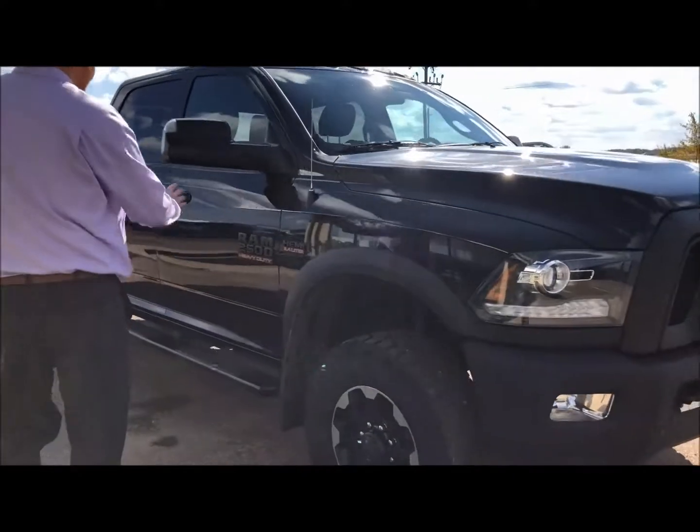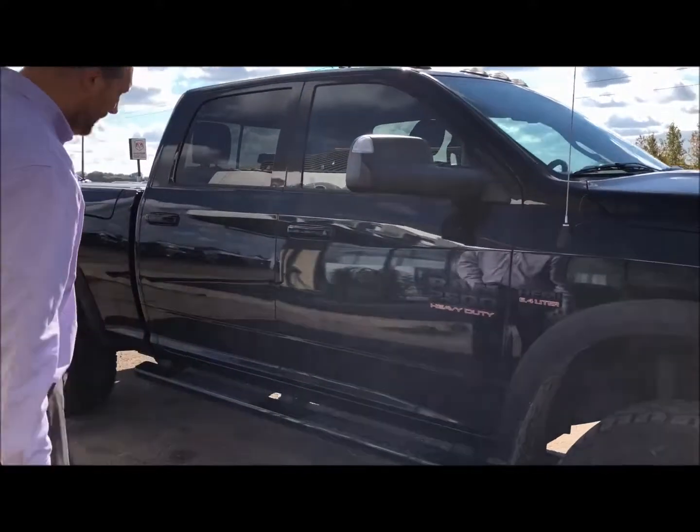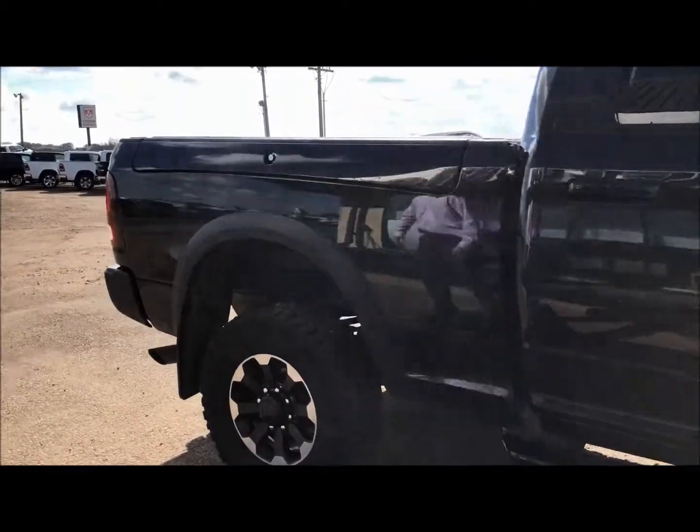The previous owner decided that they wanted to pull a boat, so we got trailer tow mirrors, and obviously the nice matching running boards to match up with the color of the truck.